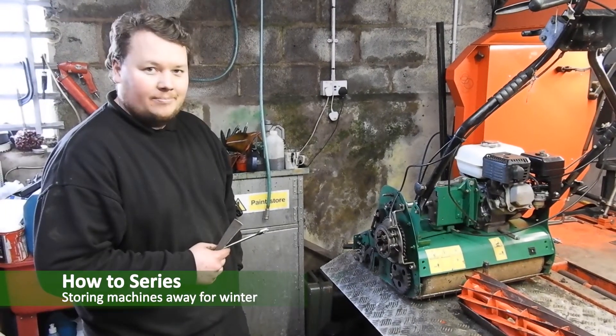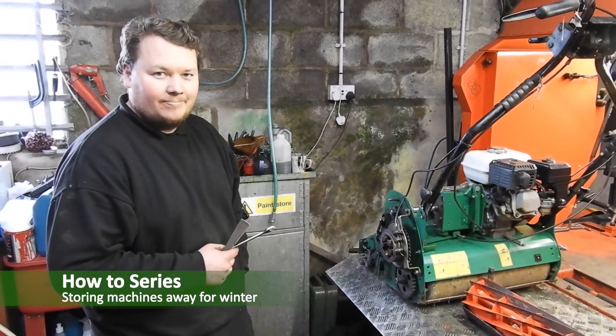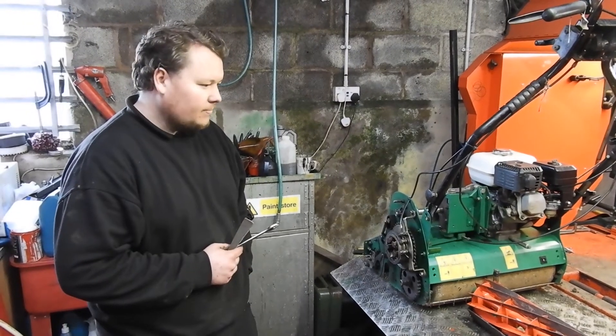I'm here at Ackerman Golf Club with Johnny from JR Boca. He's just going to talk us through some top tips when it comes to storing away your machines for the winter.